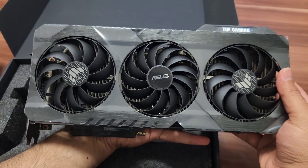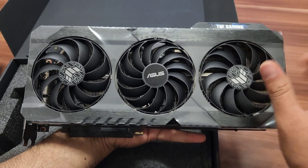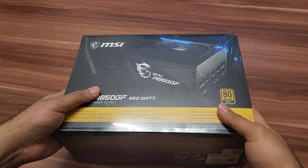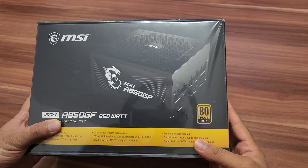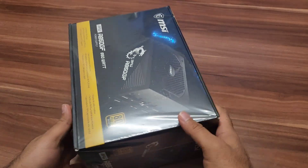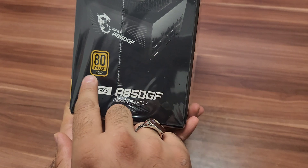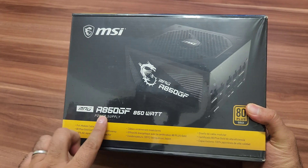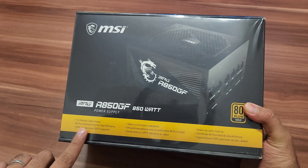In my next video I will show you how well this graphic card performs in games. Now let's do the unboxing of our MSI A850GF power supply. This is one of the best power supplies I have found on the market today — it can handle all types of big graphic cards without any problem.